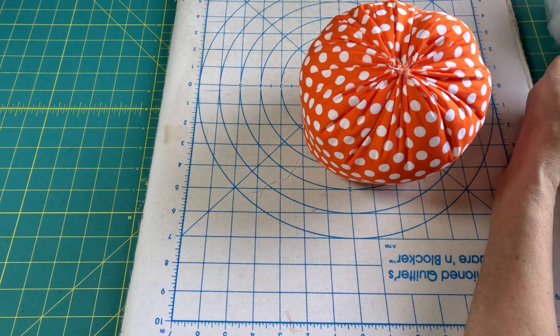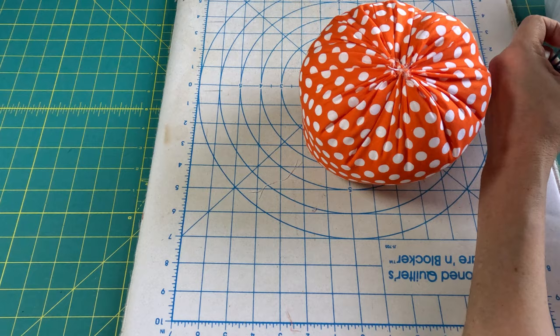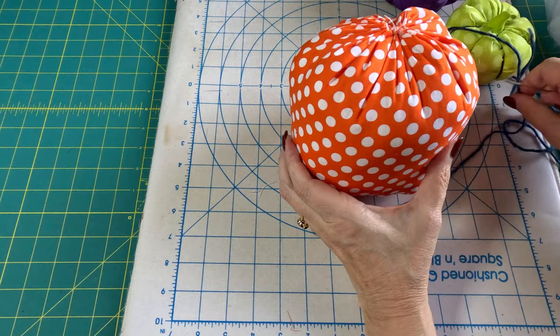Now the next step is to take some yarn or twine. I think twine might work a little better — the yarn tends to fray when it's been laced through the pumpkin too many times. But this is what I had on hand; it's a purplish-black color that I thought would go well with everything.